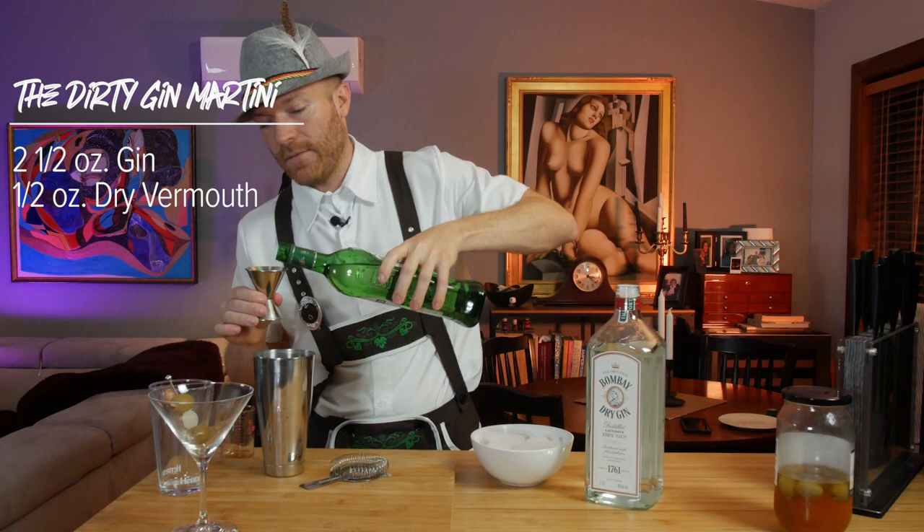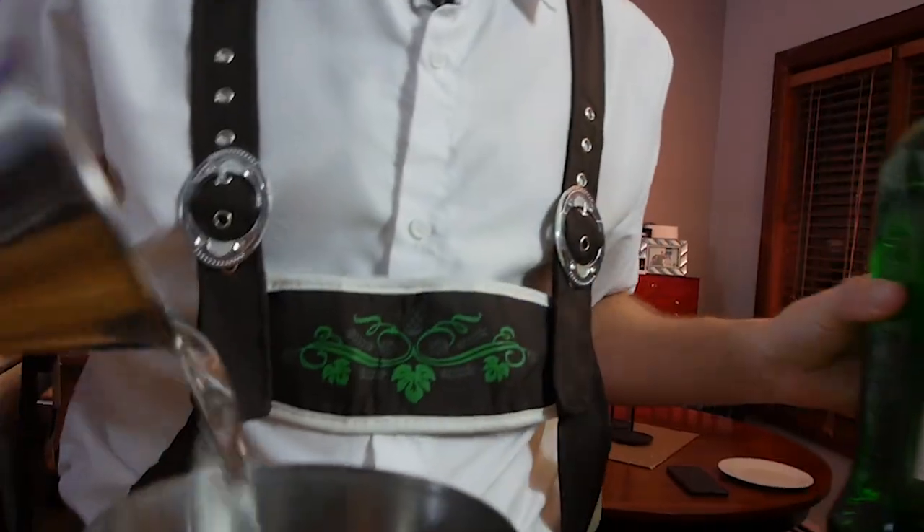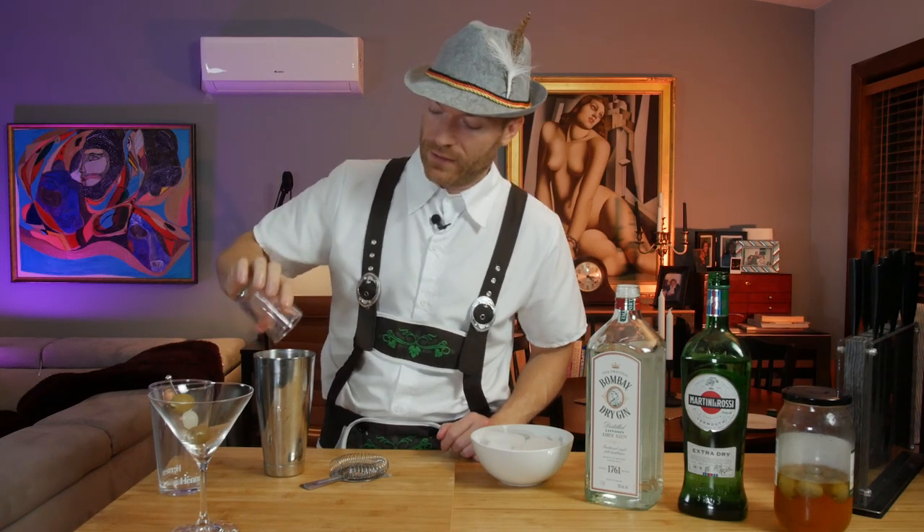Then we're going to need a half ounce of the dry vermouth. You can use less if you don't like it — people are very divided on vermouth. And super important: this is the olive brine. This gives you all of that delicious, dirty flavor.